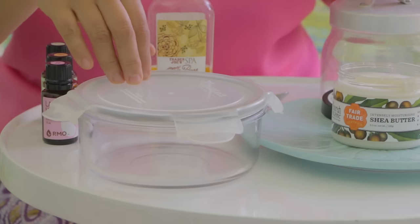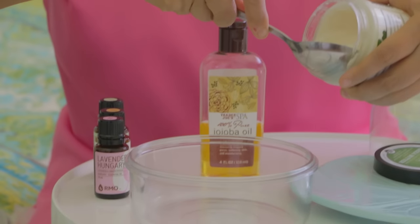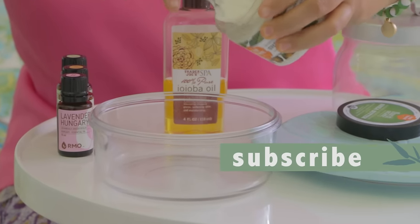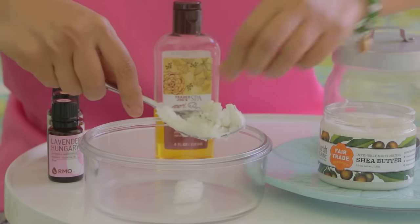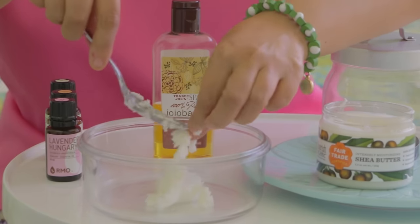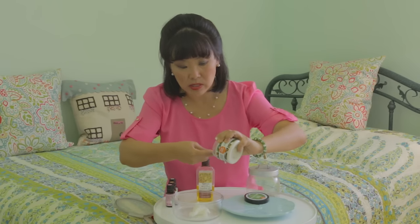I like to take a glass jar with a lid and mix it all together in the glass jar. I'll take some of that shea butter — you could use the entire container of shea butter if you think you're going to use a lot of this winter lotion blend.